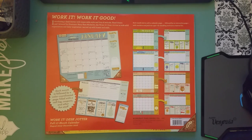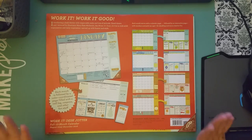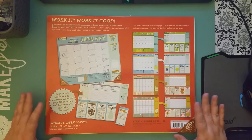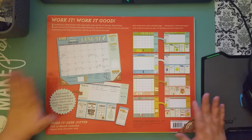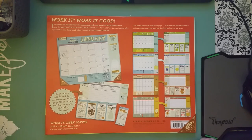I just got this calendar in the mail from Amazon today and I wanted to show you guys what it looked like inside. It's the one that Cory the Reset Girl uses and I thought it would be great for me to take to work. I couldn't really find any good pictures or walkthroughs or really anything on YouTube, so I thought I would just go ahead and film this real quick so you can get an idea of what it looks like.